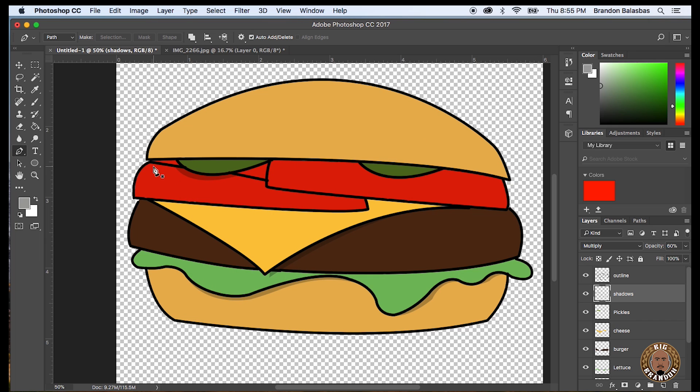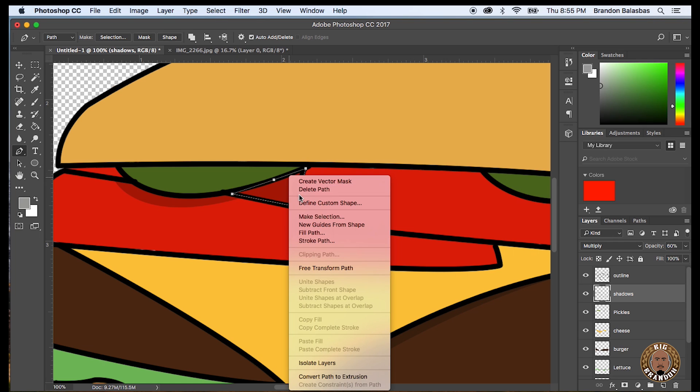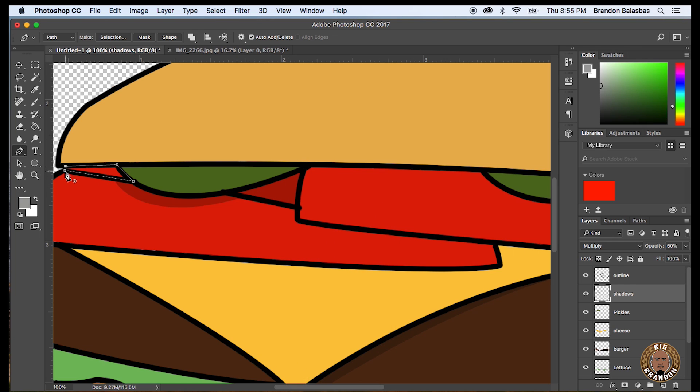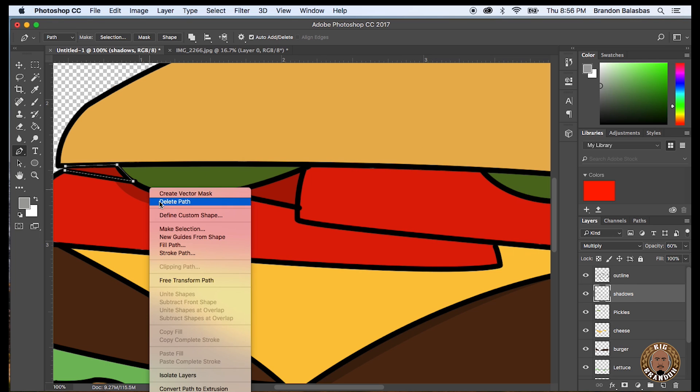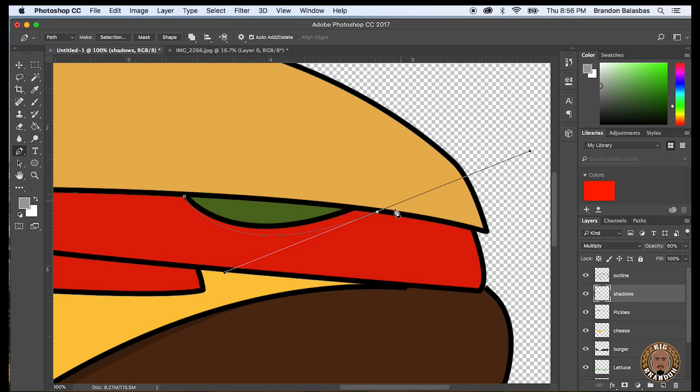If you're kind of familiar with where the source of light is coming from, you'll know where to cast the shadow. You'll know what looks natural and what looks kind of funky. So just play it by eye and do what looks best for you.